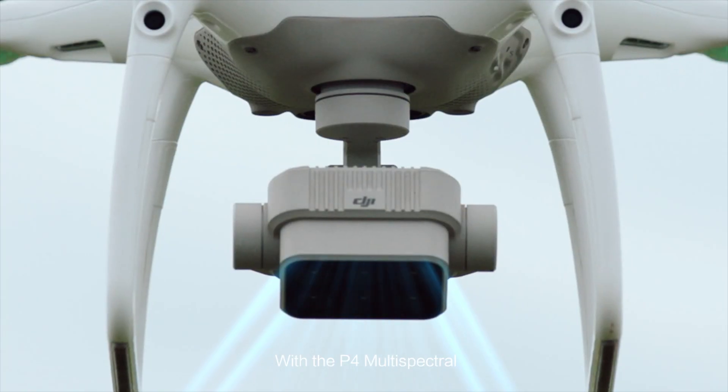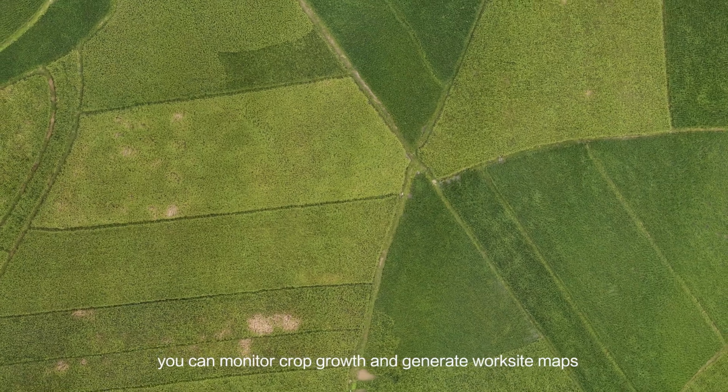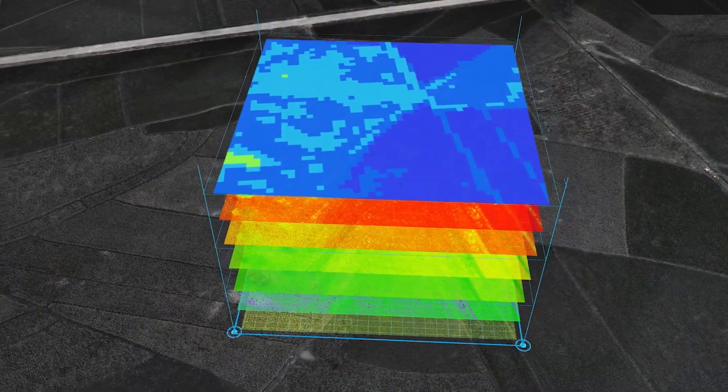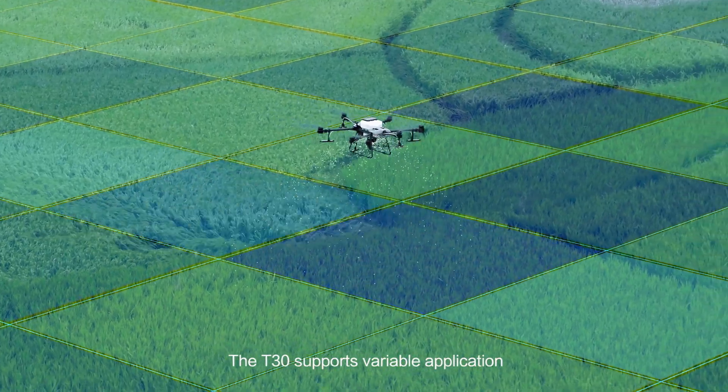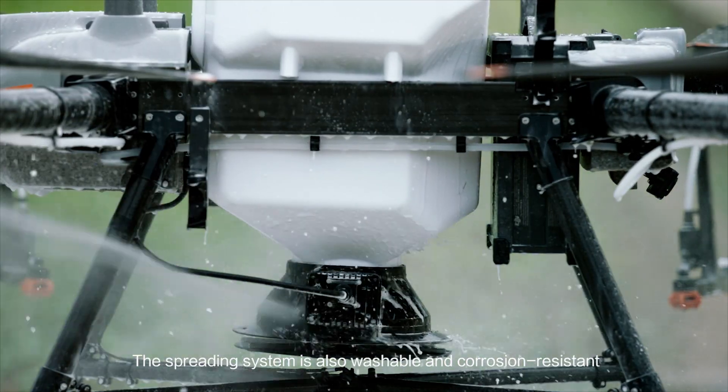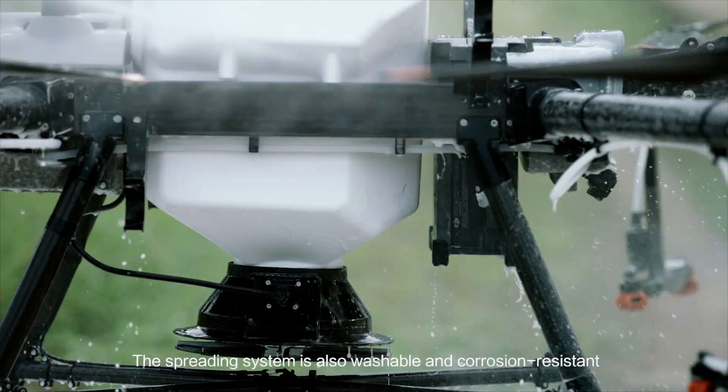With the P4 Multispectral, you can monitor crop growth and generate worksite maps. The T30 supports variable application, reducing consumption and increasing output. The spreading system is also washable and corrosion-resistant.